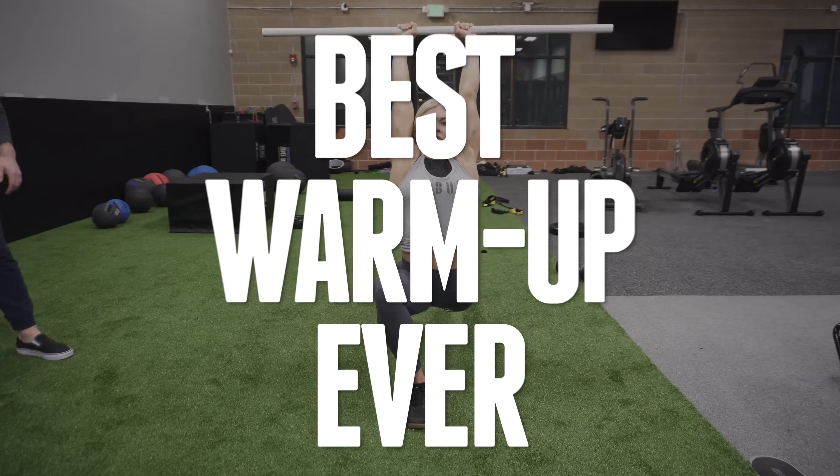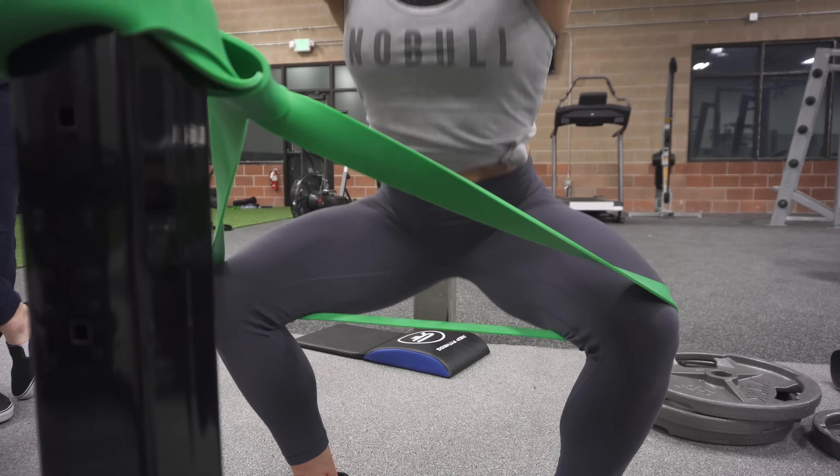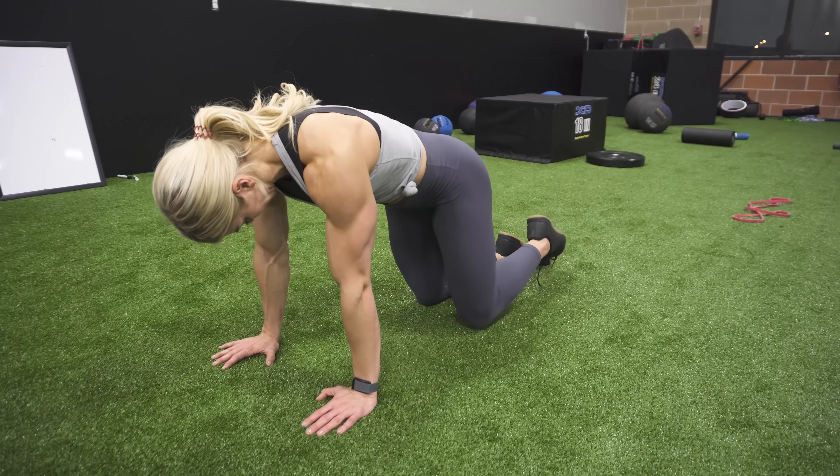So the things that we like to focus on are rotator cuff — a lot of rotator cuff, so rotator movement, external rotators primarily. Another one is going to be your trap three or your low traps, some type of core activation. Then we'll work some glute activation and opening the hips up too in different ways.